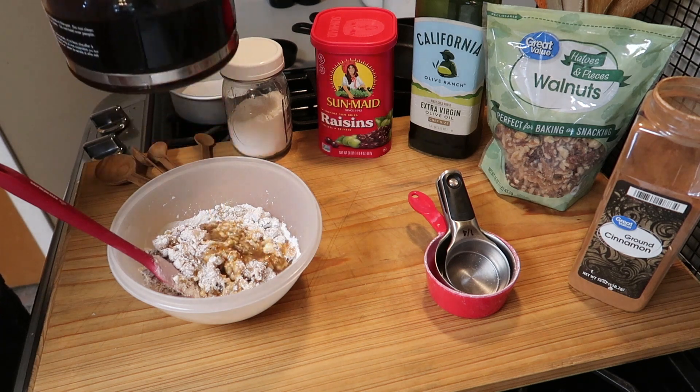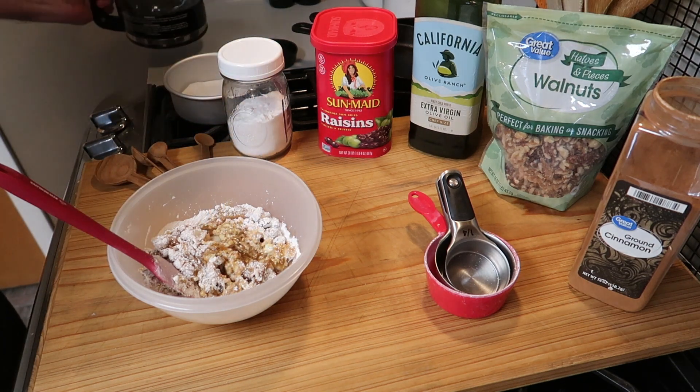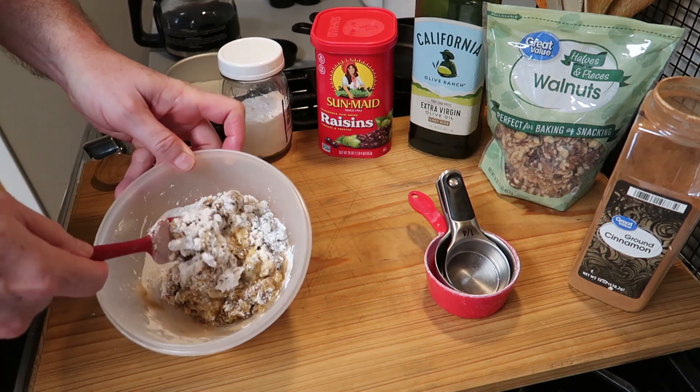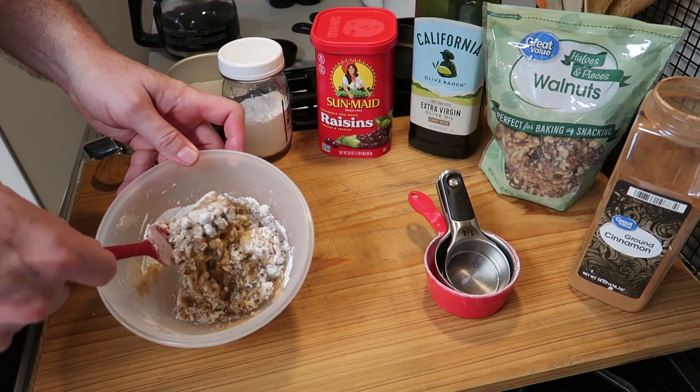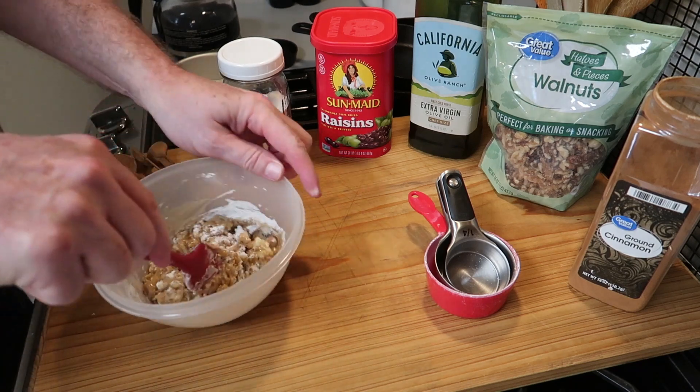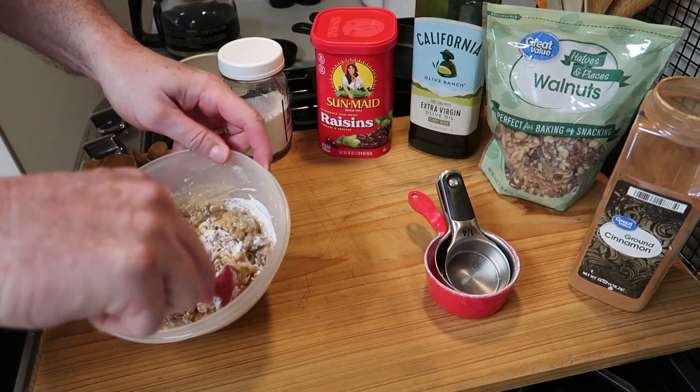And now we're going to add just enough coffee — just a little bit, you see that wasn't very much — just enough coffee so that everything gets nice and wet. And what we're looking for is a fairly thick batter, and you just have to look at it.